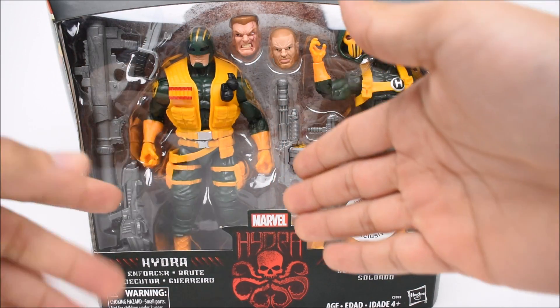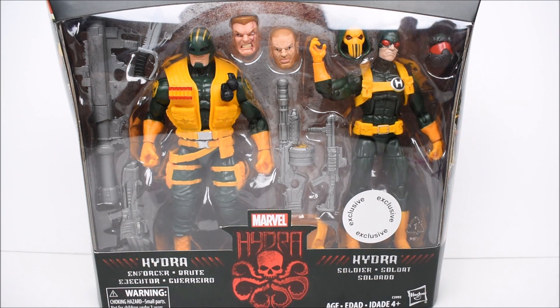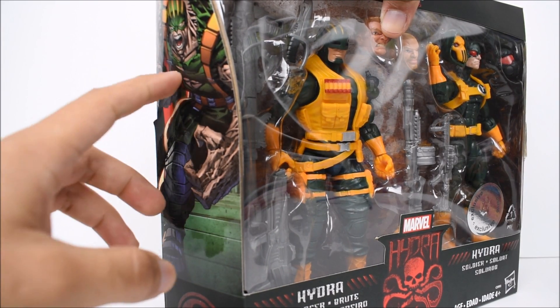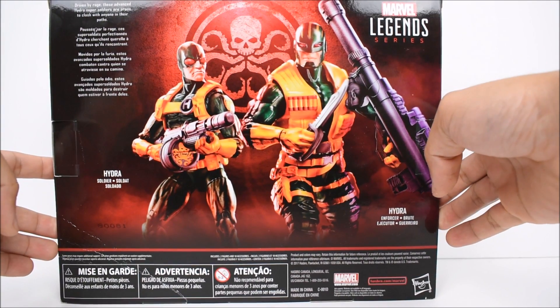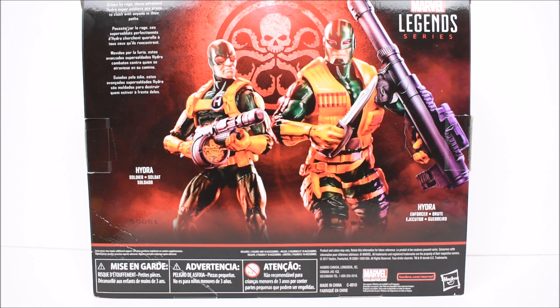Through the front of the package we got the Brute over here and then the regular soldier here, and this is beautiful — it's packed with a great amount of accessories. We have a lot of weapons, a lot of heads, a lot of options and just great fun factor in this package. I like the Hydra logo down there and the pictures on the side. On the back we have a picture of the two soldiers, and a read-up that says 'driven by rage, these advanced Hydra super soldiers are prone to clash with anyone in their paths.'